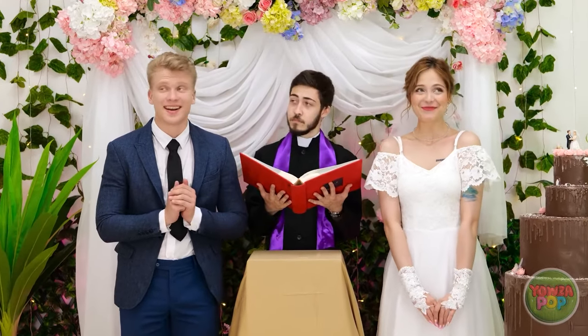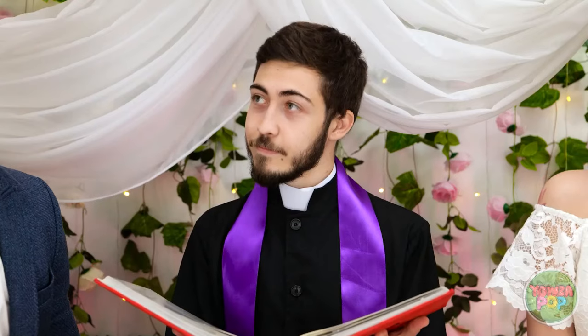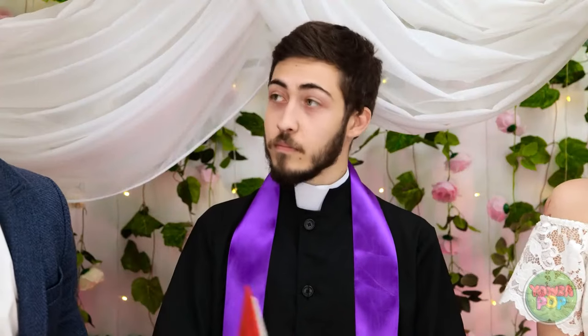Alright, are you both ready to get married? More than ready! Me too. Okay then. Please take each other's hands and hold them. Yes, just like that. That's very nice.